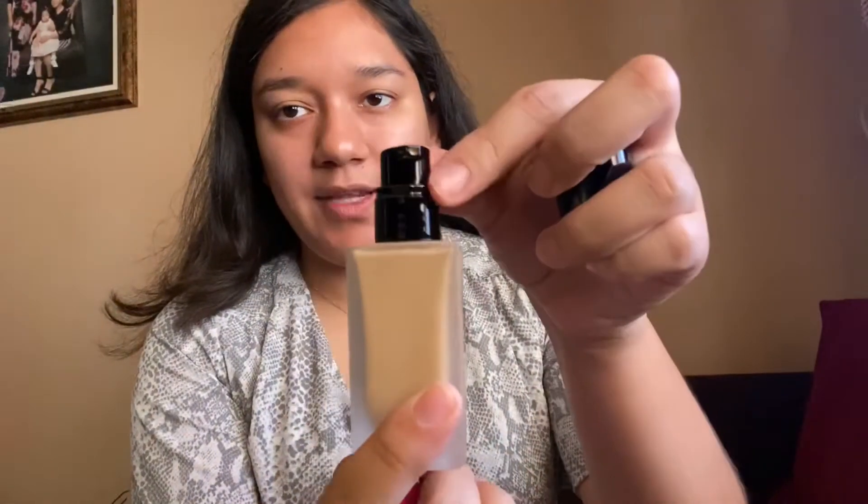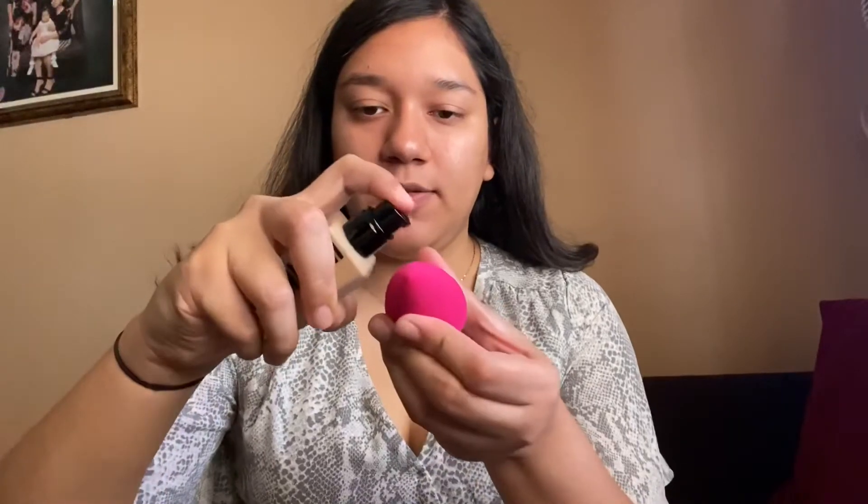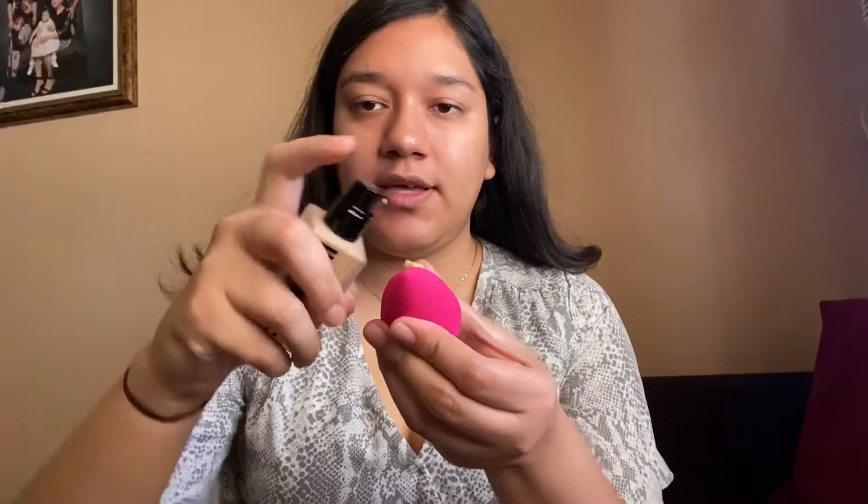The foundation comes with a pump — there it is. I normally apply foundation with my hands, but just for the purpose of this video I am going to use a blender. So I am going to put it on the blender — that's one pump — and I am going to apply it to my face.